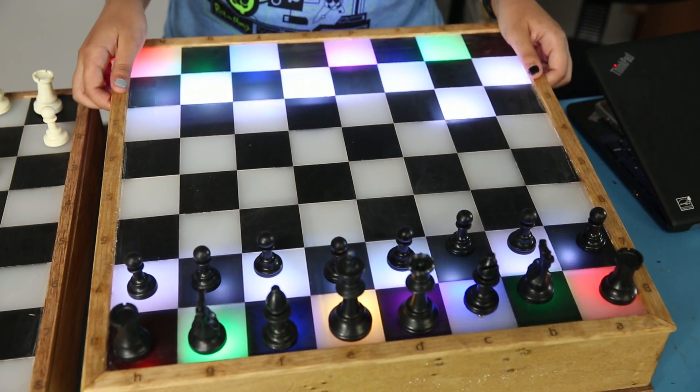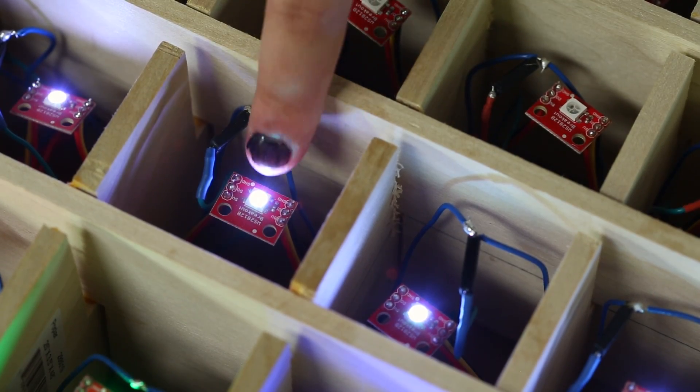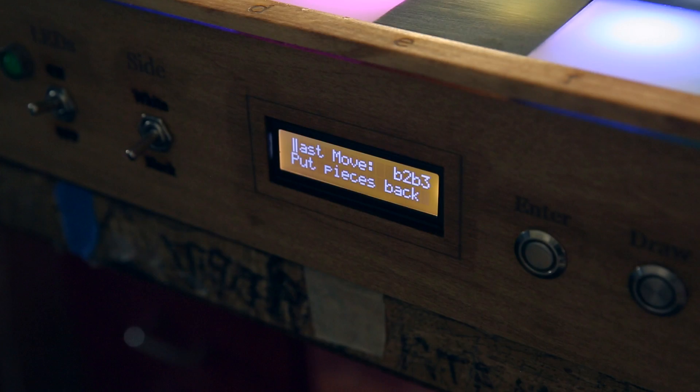The nice thing about the WS2812 LEDs is that you can daisy-chain them so you only need one pin to control them, but the reed switches are another story. Each row is hooked up to an 8-pin shift register, taking up only a few pins instead of 64. Add an LCD screen and those are all the components in the board.